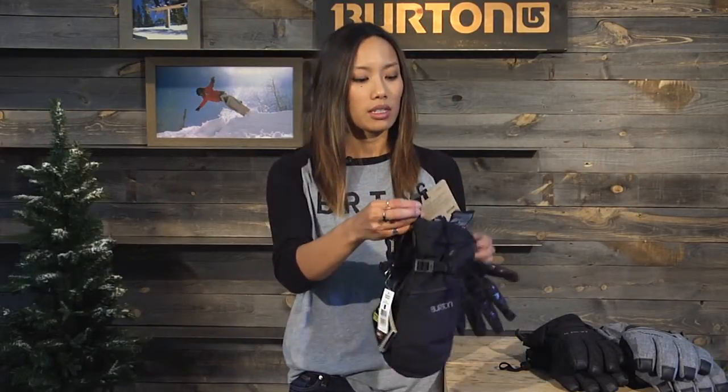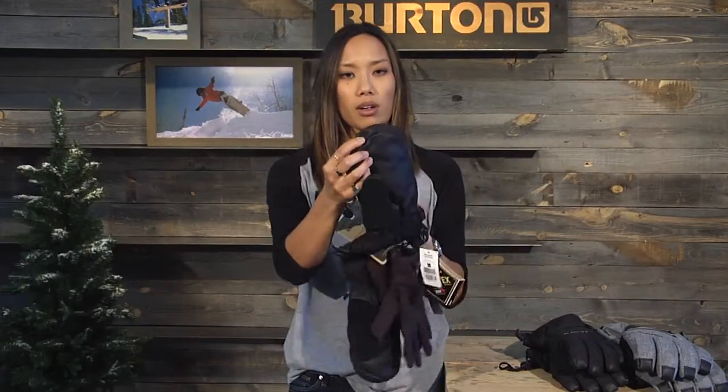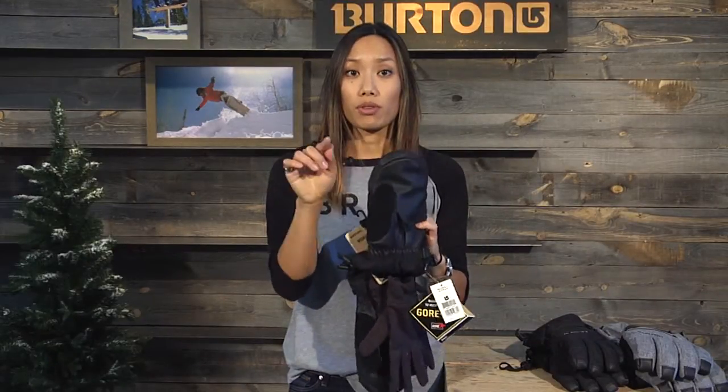This also comes with screen grab. So even on the mitts, you can use this — right here on the mitt — with your phone on the lift.